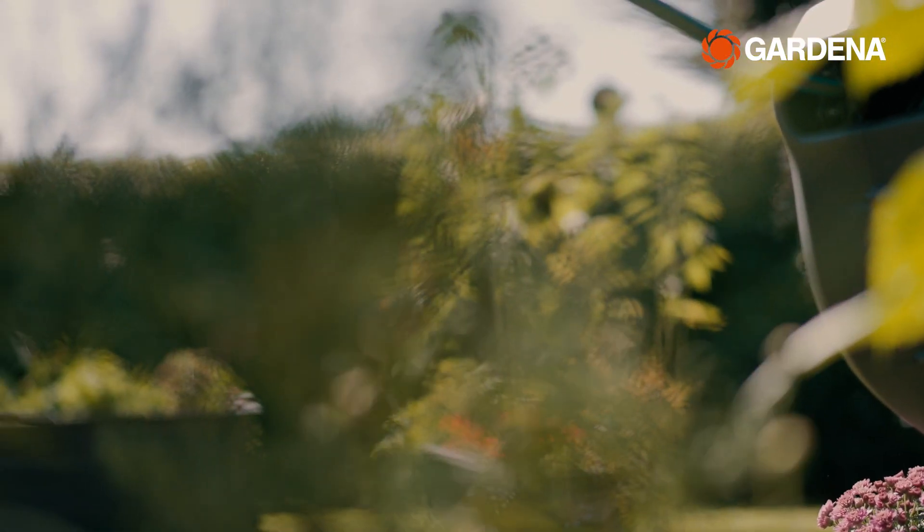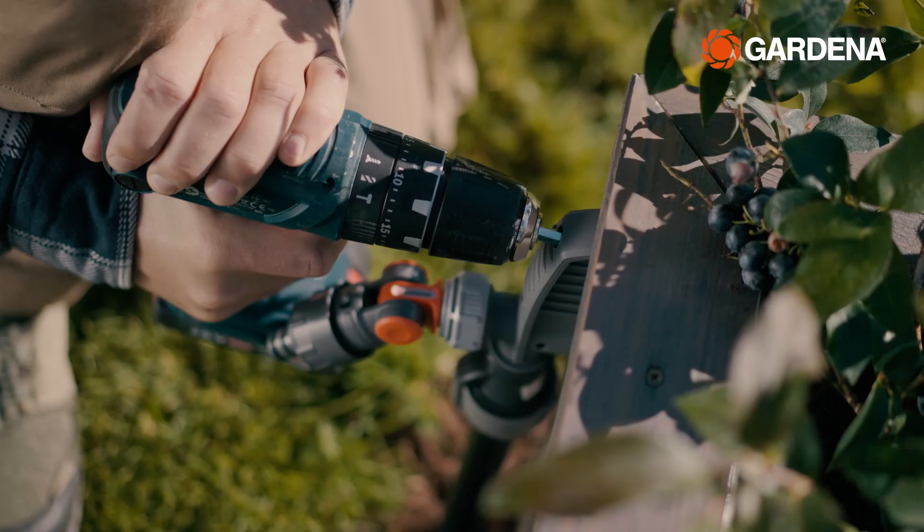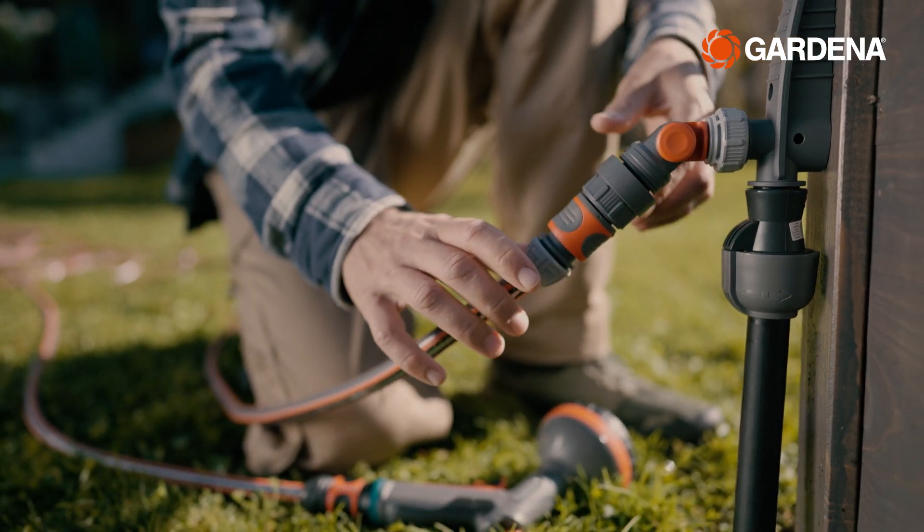If you need a hose for watering, we got you covered. For example, with a great garden hose box. Or simply attach a hose to the water plug or any of the water stations for quick use.